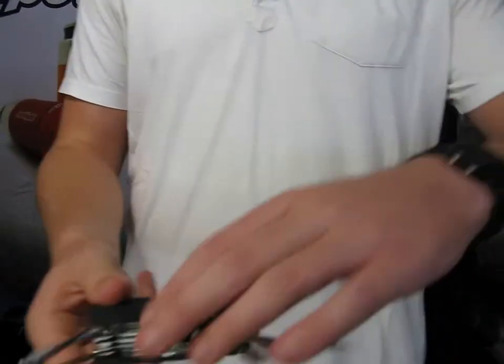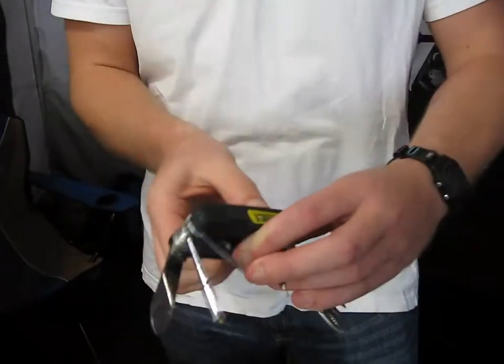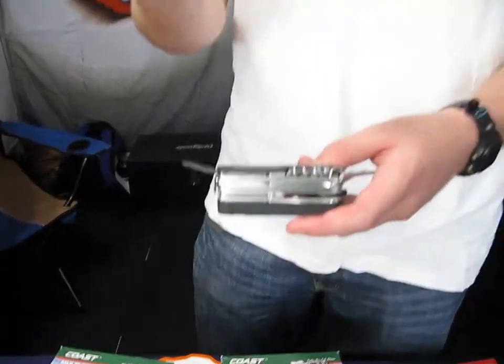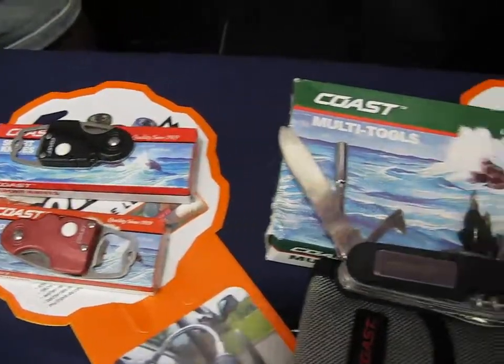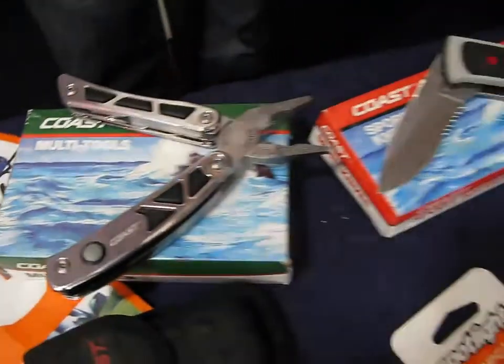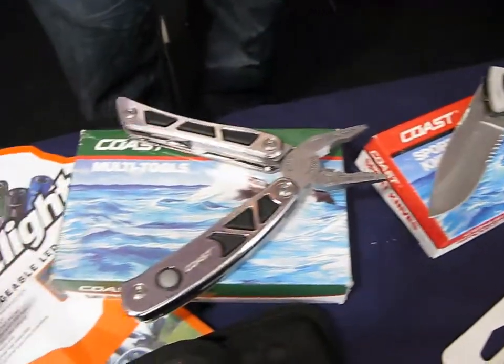It also comes with, on the other side here, your simple bottle opener. Inside the bottle opener is a small screwdriver that is actually designed for the screws on your glasses. So if you are left in a place where your glasses break, you can easily just quickly screw them back on. This carpenter's tool will set you back 240 Rand, the multi-tool over here will set you back 350 Rand, and the simple sports utility knife will set you back 150 Rand.